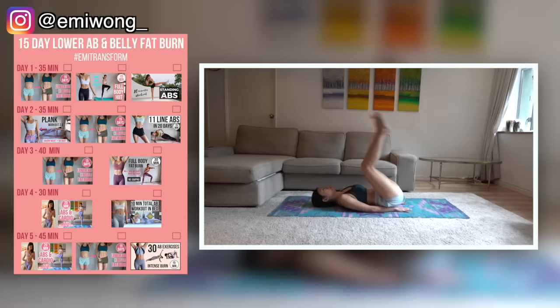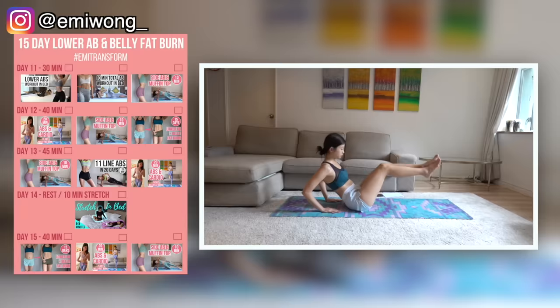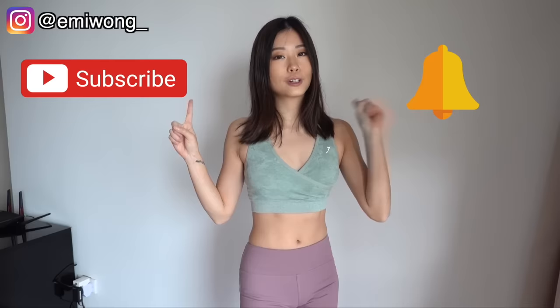Today we are going to work on our abs and the obliques, the side abs. These exercises are going to pull in our belly and shape our waist. This is also day 9 of our 15-day visible abs and belly fat burn program. You can find all the videos and calendar of the program in the description box below.